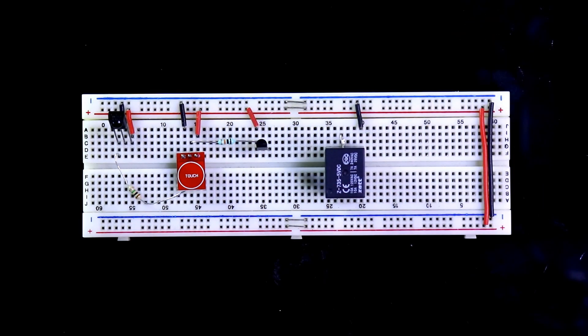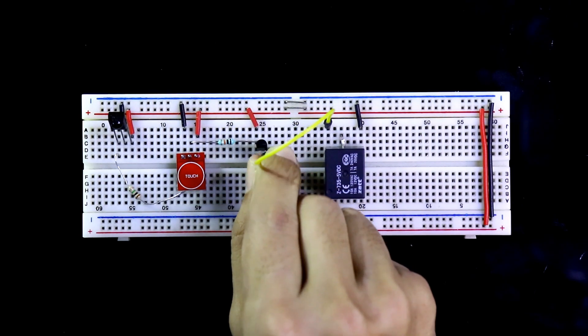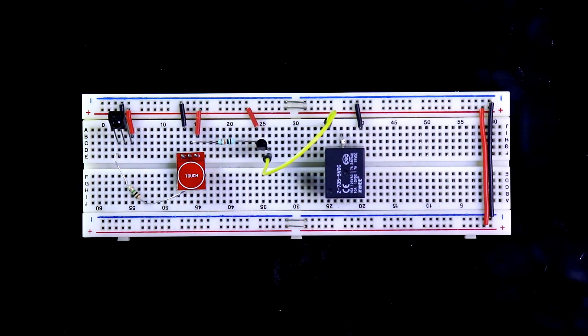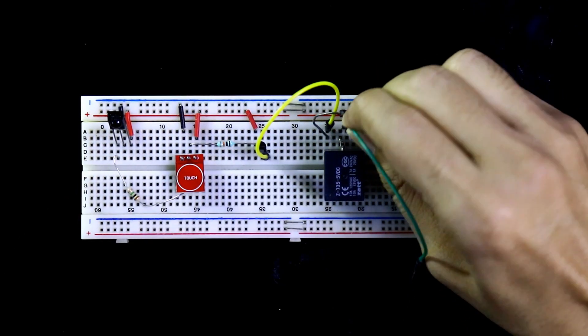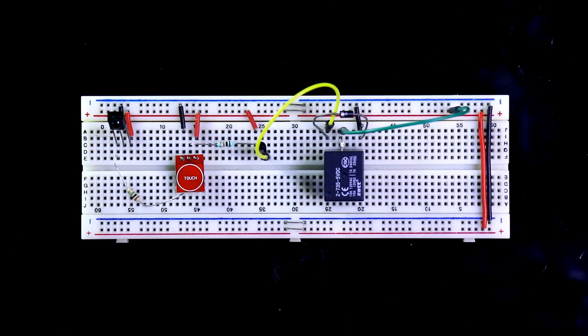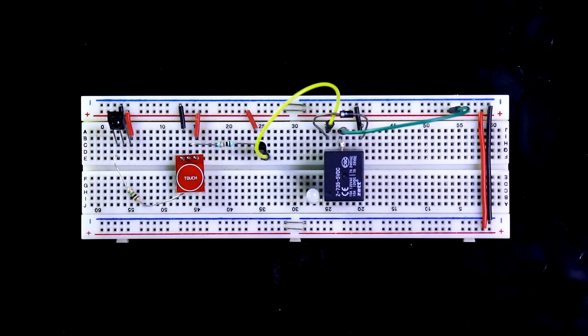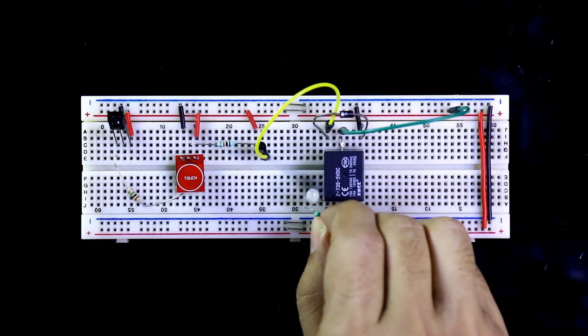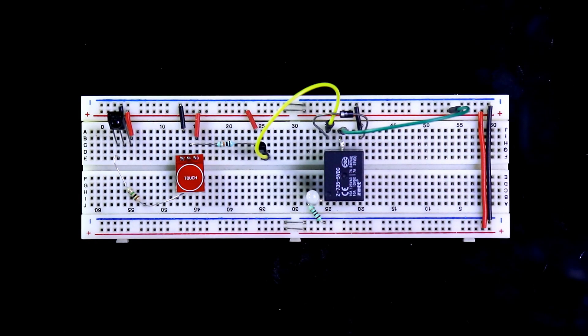Here is the 5 volt relay. One pin of the relay coil is connected to ground, and to the other pin of the coil the emitter is connected. A freewheeling diode must be connected with the relay in reverse bias, so this diode is also connected. The common pin of the relay is connected to positive 5 volt. I'm using an LED — the negative pin of the LED is connected to ground — connected to the normally open pin.